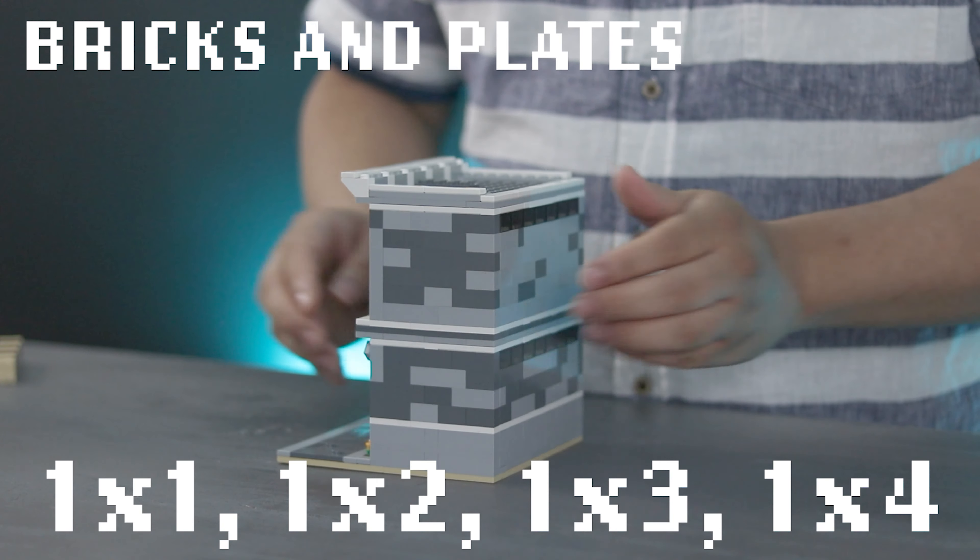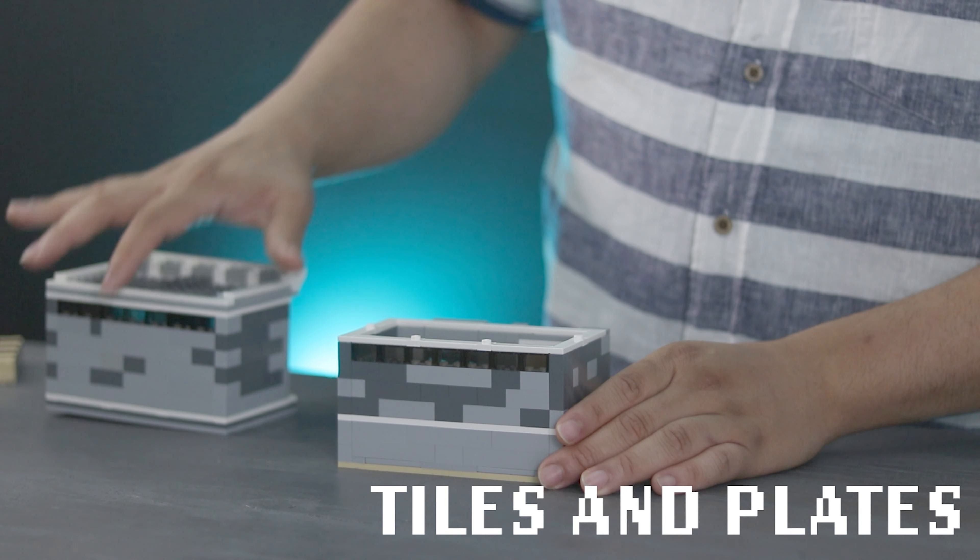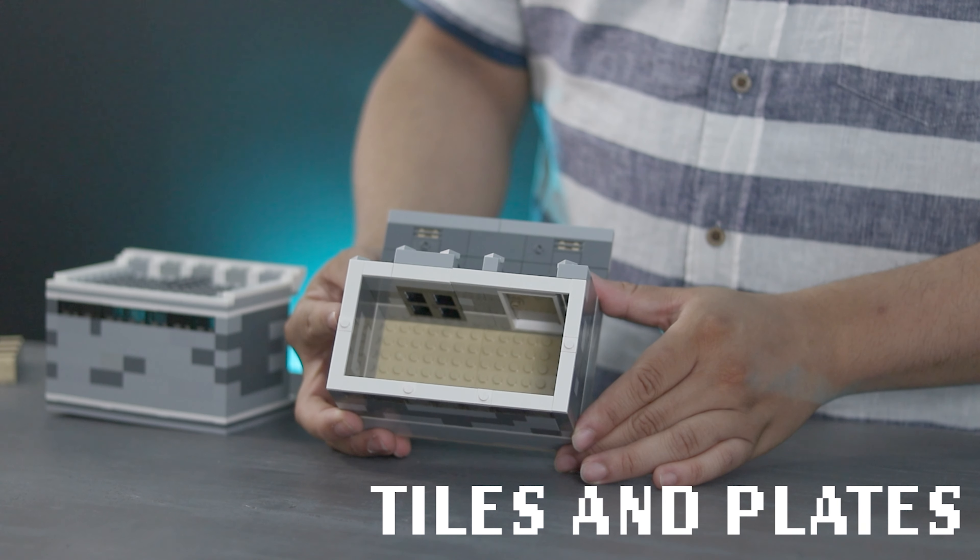Like any modular building, the different floors can be removed and replaced as needed, with tiles and 1x1 plates to make the sections easy to remove.